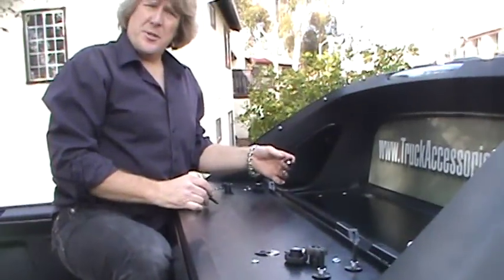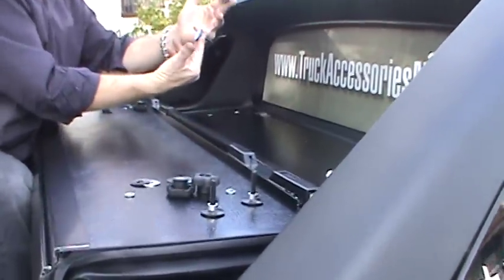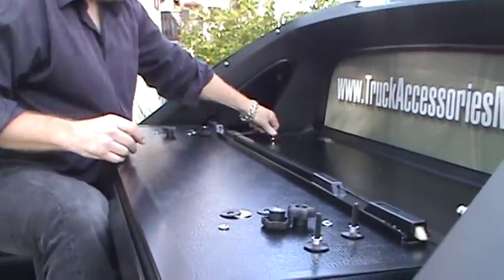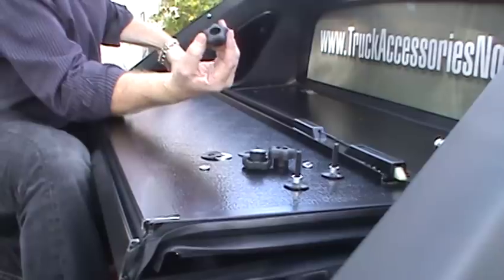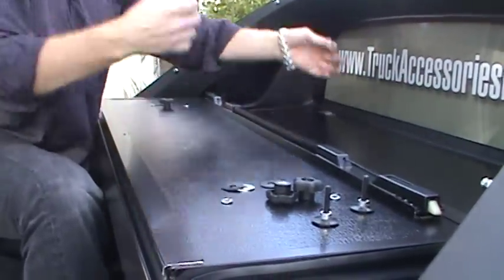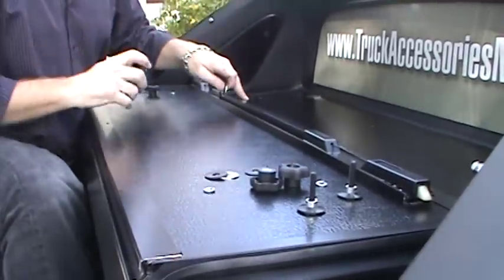Now that we've got the rail mounted securely to the Avalanche bed, we need to mount the cover to the rail. There's a bracket as part of the rail that allows for adjustment, and there are two pins that hold the cover at each side on the hinge panel up underneath the sail panel — there's a hole already provided. It's going to go through the rail bracket underneath. There are two finger knobs that are easy to put on and remove by hand. If you should wish to remove the cover from the truck, you can easily undo these four pins and remove it. We're just going to put these in place, make sure the cover is properly situated on the bed, true and square, and we're going to be done.